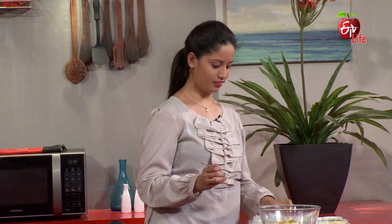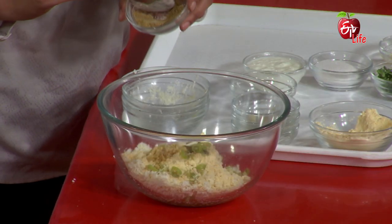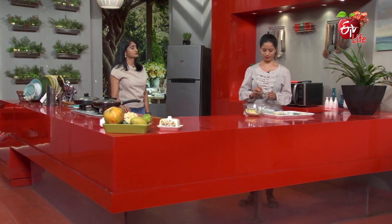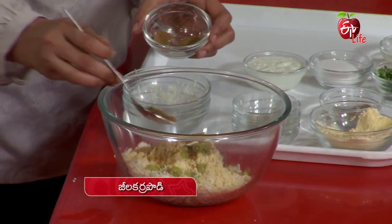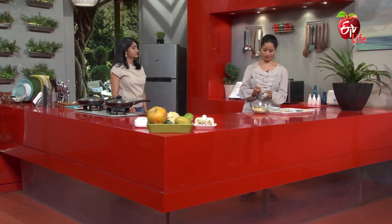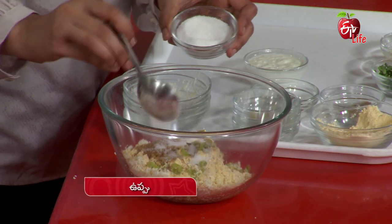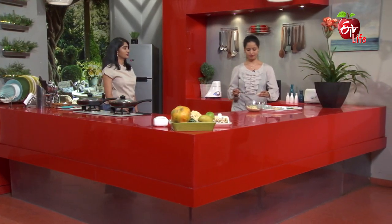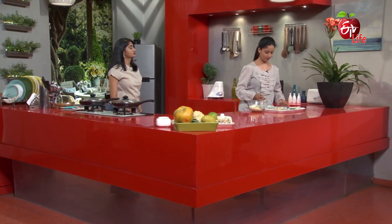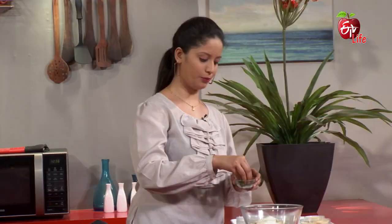We add the spices — danya powder, then add the butter. Also add jira powder and salt. Then add the flavor and spices of your choice. Add a little olive oil and some more spices.